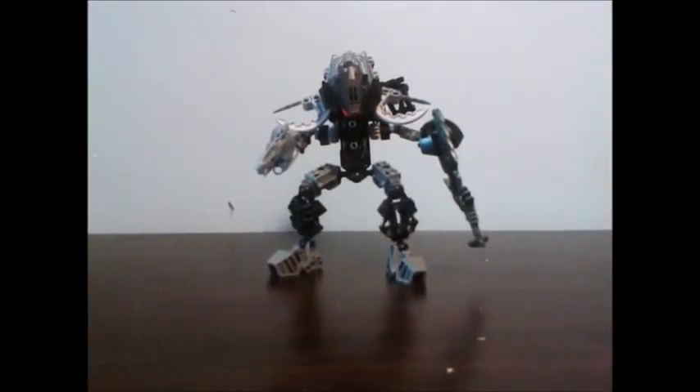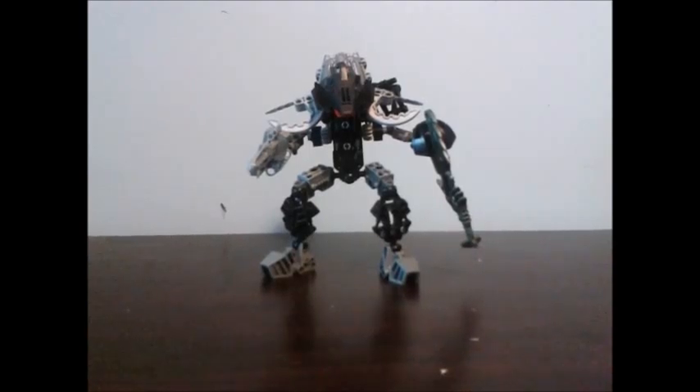Hey guys, what is going on? Ethan here today with another Lego Bionicle 2015 MOC.